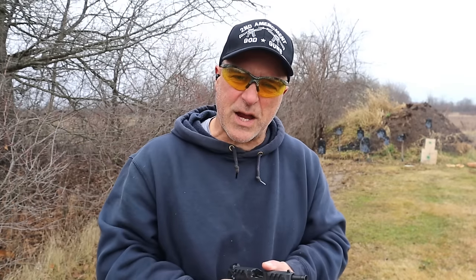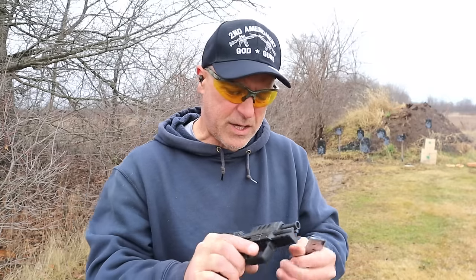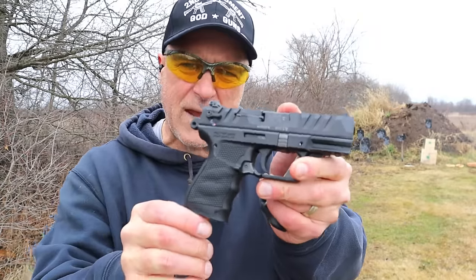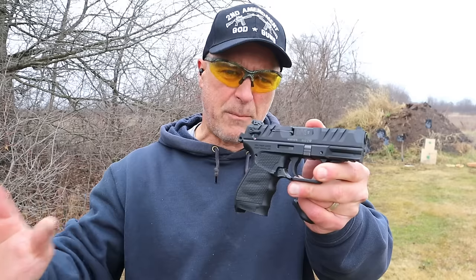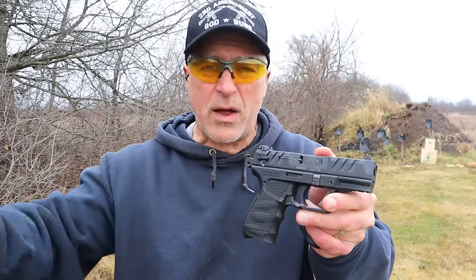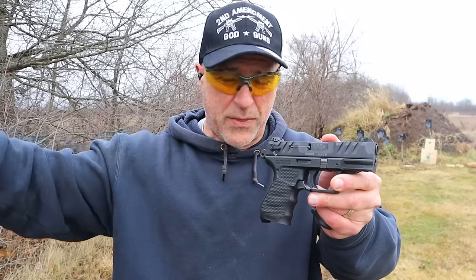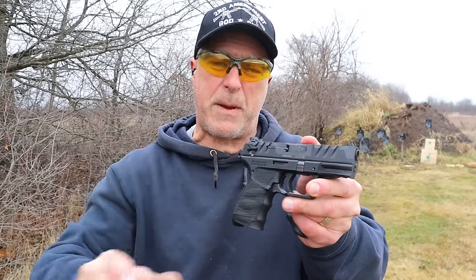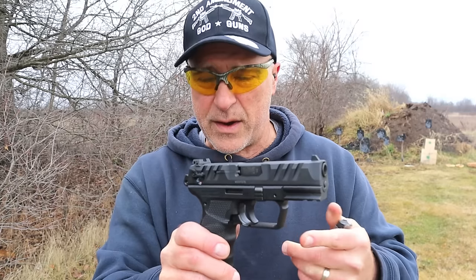Hey there friends, thanks for checking in at the range. We are reviewing the new Walther PD380. You would be shocked at how many people carry a .380. I just did a survey with my recent video called 'Choose Only One' and there were so many people that said they carry a .380.